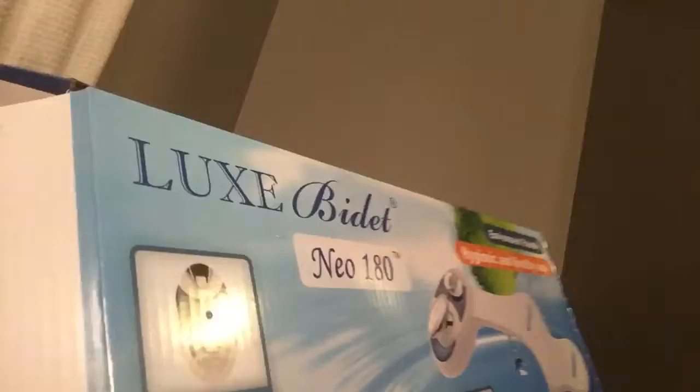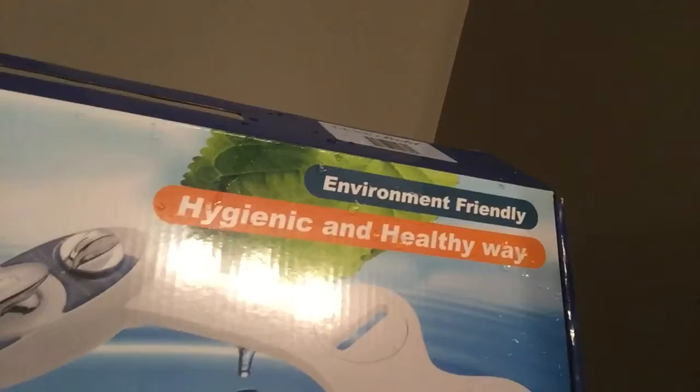It's described as an environment-friendly, hygienic and healthy way. I don't know the context of that statement. Hygienic and healthy — there's no subject in that.